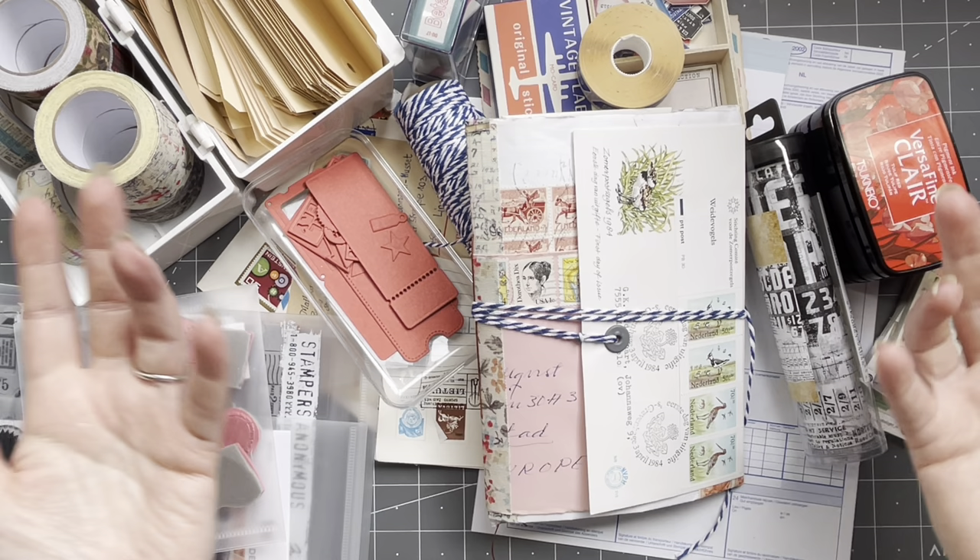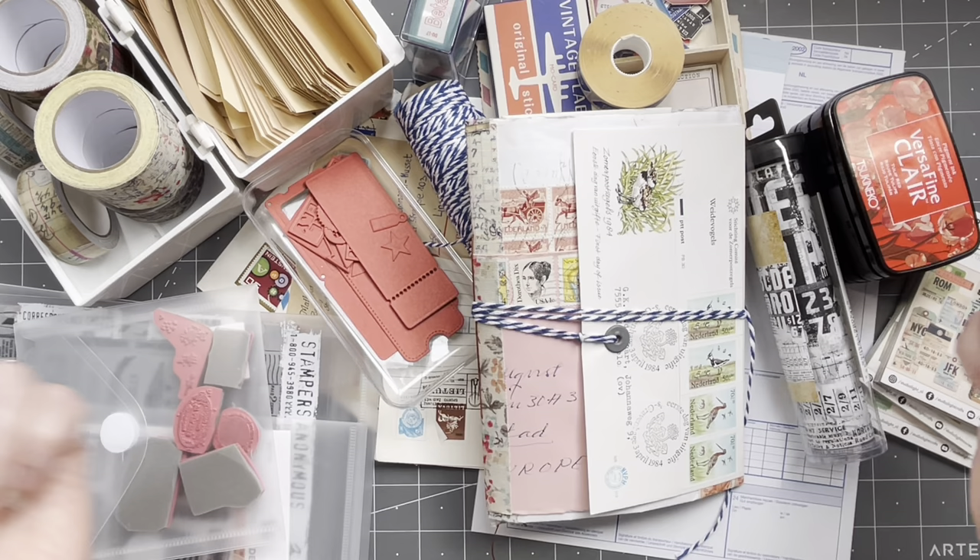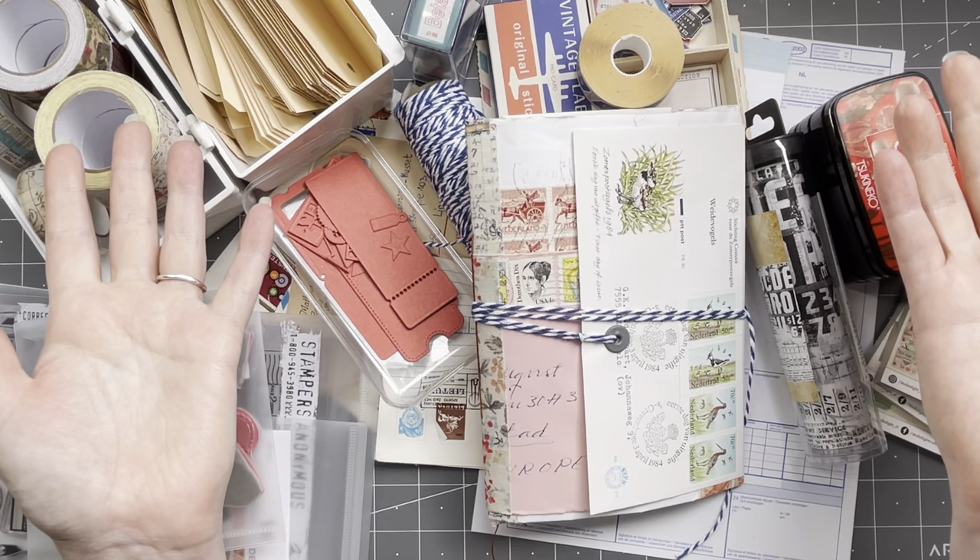I have lots of stuff on my desk. I have no clue what I'm using — these are just some items that I thought might work well. What am I doing today? I am making ephemera pieces, doing some embellishments, all sorts in the journal. No clue — let's just see what we can come up with.